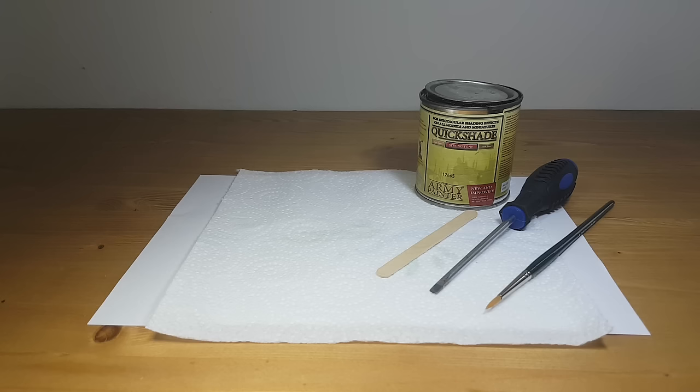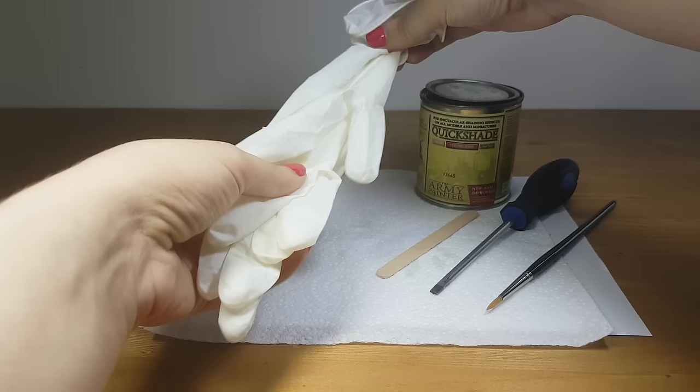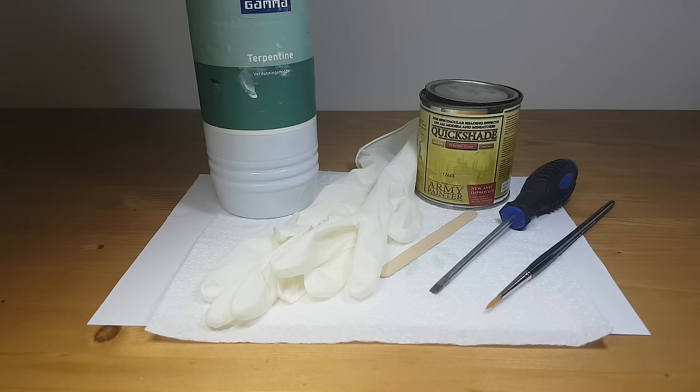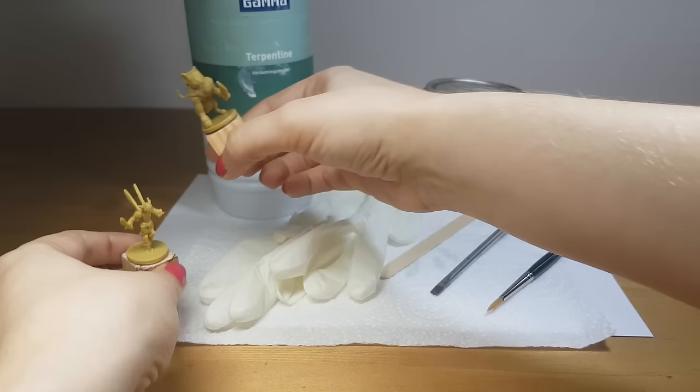A paint brush to apply the Quickshade onto the miniature. I am using a round number four brush; a number five brush would also be fine. Some gloves to protect your hands — I want to avoid getting any Quickshade on my hands. Some white spirit to clean your brush when you're done. Make sure to clean your brush; if you don't, you probably won't be able to use it next time. Clean your brush as soon as you can — it will be much easier. And the most important thing: the miniatures you want to Quickshade.